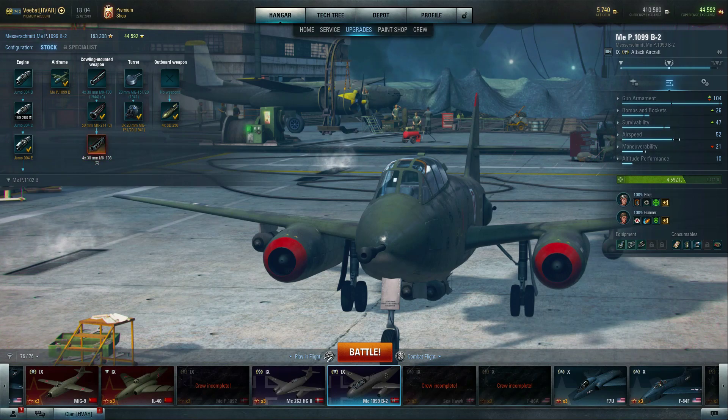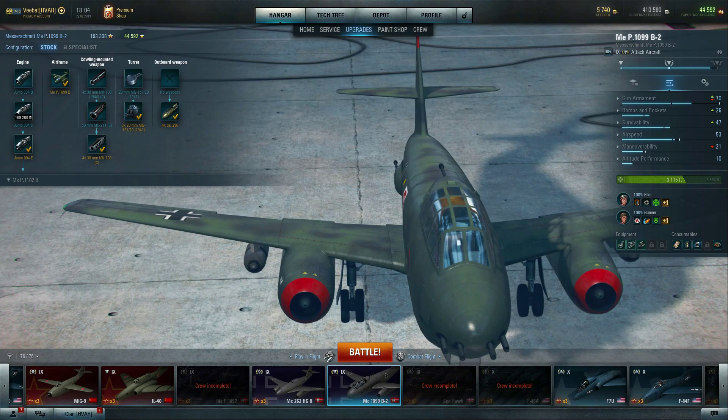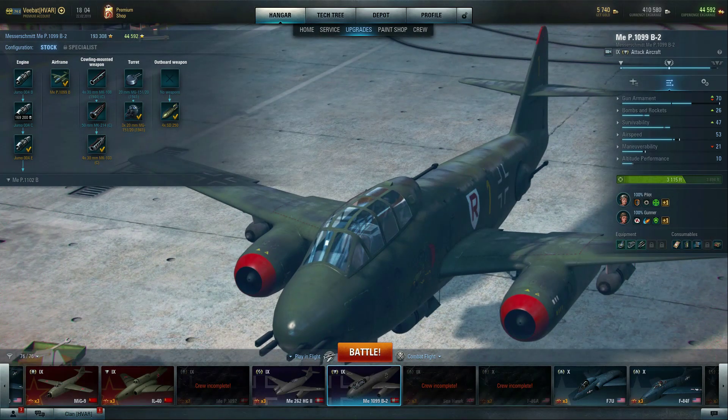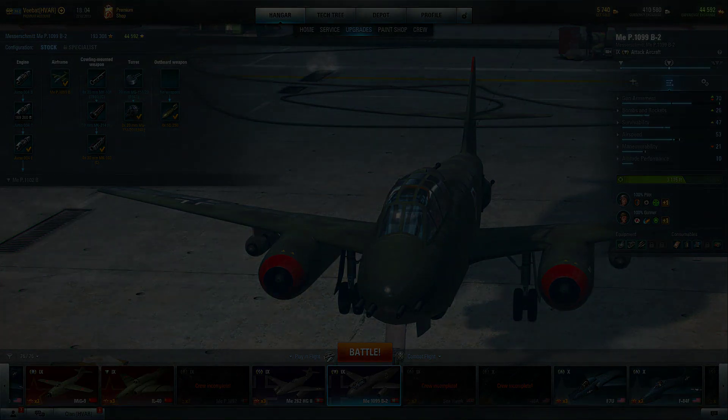Some people like the 50, some people like the 30 millimeter setup. I'm opting for the 30 millimeter setup because I plan on going to the 1102 Bravo and not keeping this airframe — it's going to have a version of 30 millimeter cannons, so I just wanted to be consistent and not learn any weird habits. Hope you guys enjoyed the video — sorry I didn't put the 50 millimeter cannon segment in the other 1099 B2 video, but you guys were right. I hope you enjoyed the video and I'll catch you on the next one.